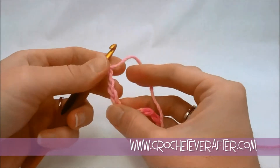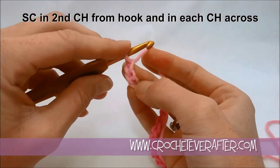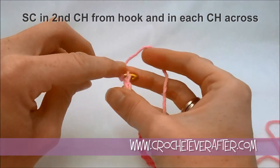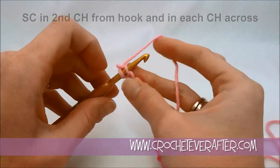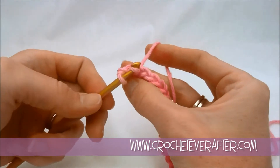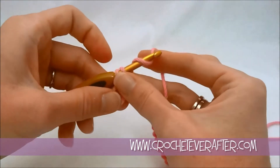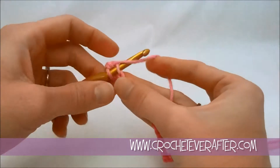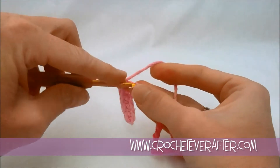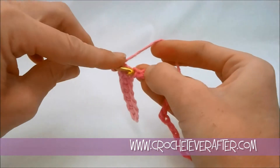I've got 23 chains. Now we begin row 1: turn and beginning in your second chain from your hook — skip that first chain, and don't count the loop on your hook as a chain, it's just a loop. We're going to single crochet. Put your hook in the back loop — you can do the back loop, front loop, or bottom bump, whatever you like; I just like the back loop for speed. Single crochet all the way across in each of your foundation chains. If you know how to foundation single crochet, you can do 22 foundation single crochets instead, since we skipped that first chain. Get all the way across to the last chain and then we'll meet up for row 2 where we begin our stitch pattern.